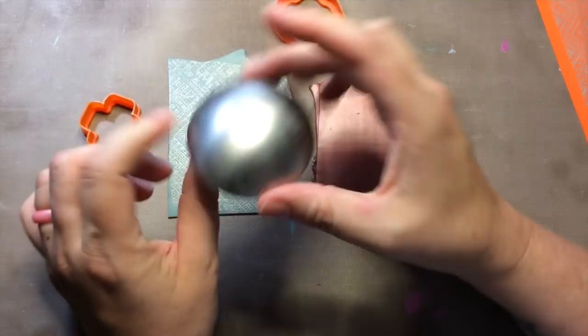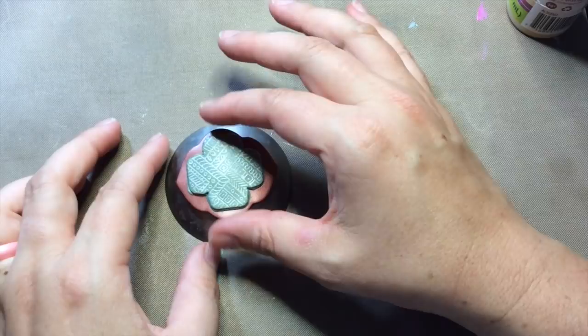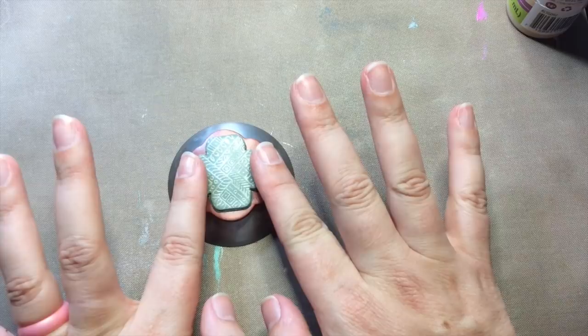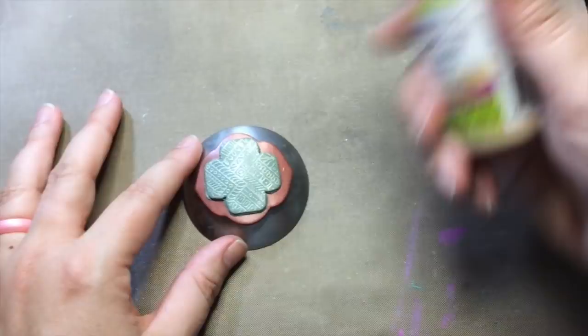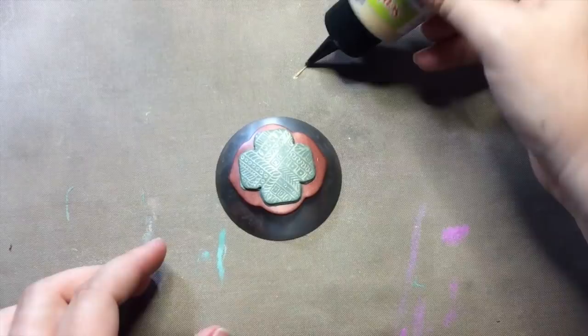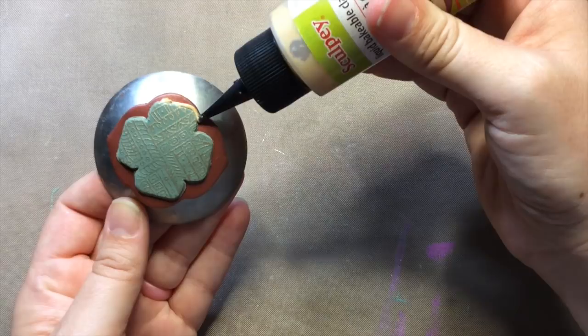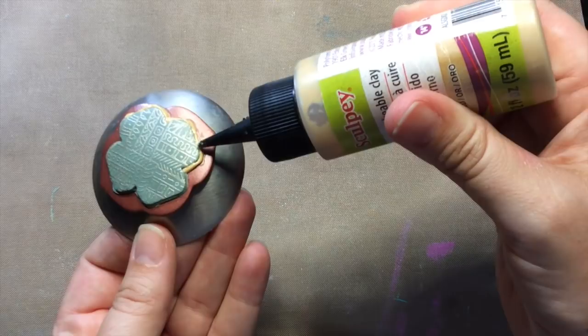I layered these shapes and I'm going to bake it on this dome so that it has that gentle curve. I'm not going to press it down onto the whole thing — I'm just going to lay it and let it curve in one direction only so that it'll curve around my wrist. As a finishing touch I'm going to use my Sculpey gold liquid to outline this design, just for decorative purposes — I don't need to do this for the clay to stick.